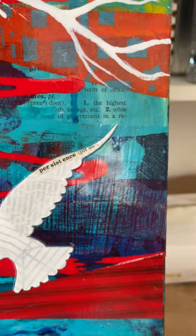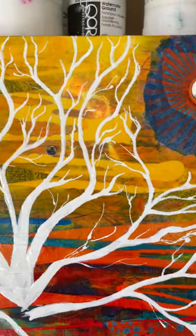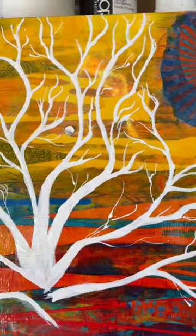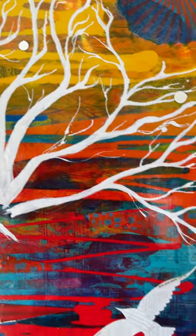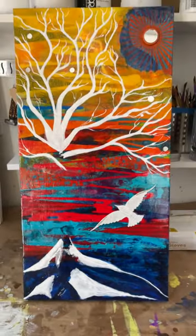On the left wing it says 'passion,' on the right wing it says 'persistence.' I just love this background — for some reason it gives me a happy 1970s vibe. Really colorful stuff. This is what I want to show you.